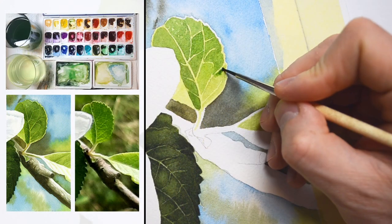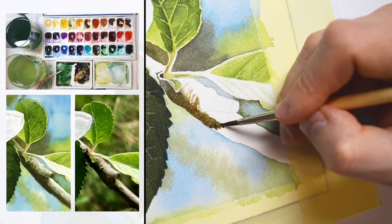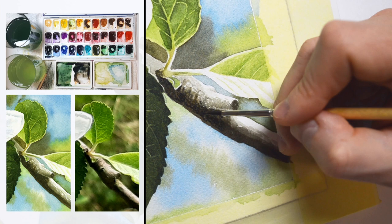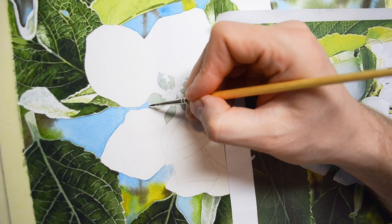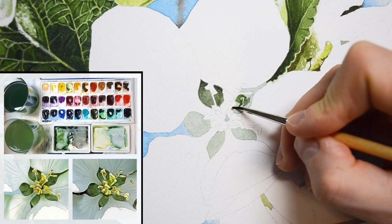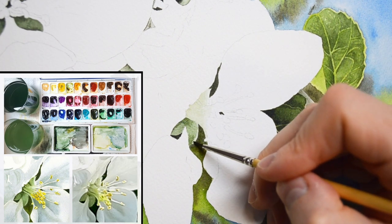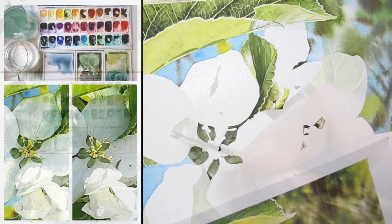Complexity is something that I've never been afraid of, because I think that the more complex a painting is, the easier it is. Why? Because we can focus on small areas — we don't have to paint stressful big washes. We can slowly build the entire painting in small sections, painting one after another just like a jigsaw puzzle. That's what I've always liked and enjoyed. The process is slow but it's also very relaxing.